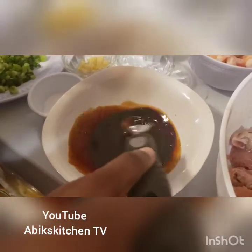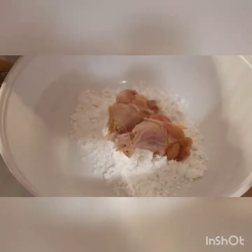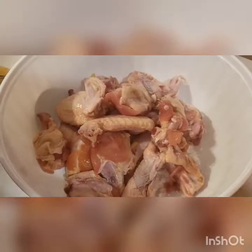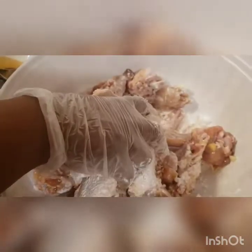I've marinated the chicken wings. Now this is my potato starch — just put some of it in a bowl and put the chicken wings into it. Mix it together so we can get it ready for frying.